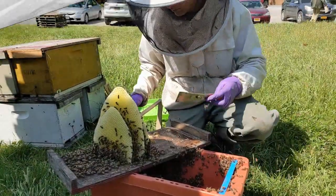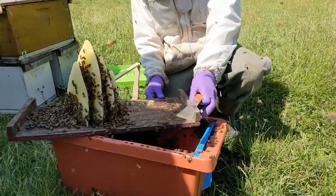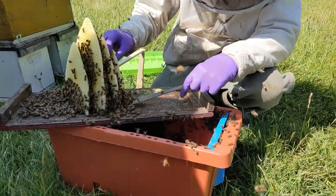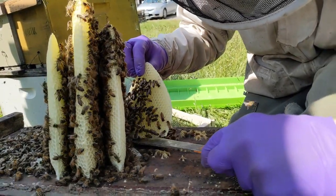Be aware that the queen might be crawling around on the very comb that you're going to touch or slice off. So just be delicate and aware of everything.